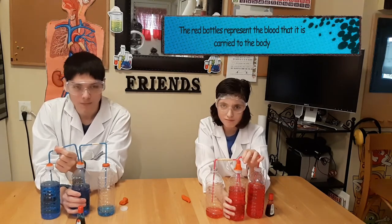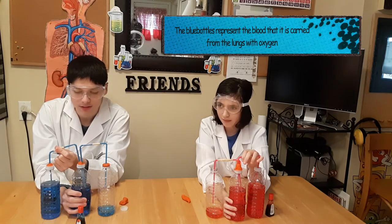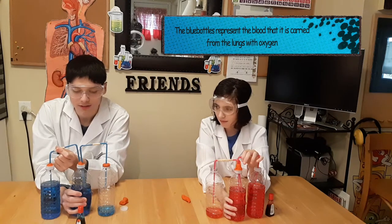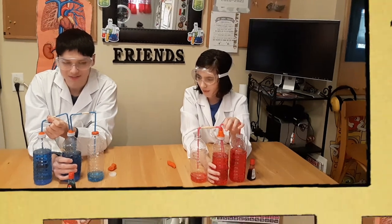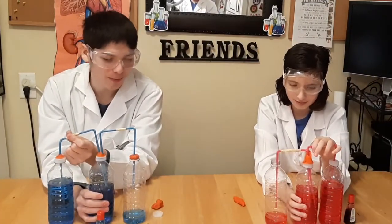On our right, we have Lorraine, who is pumping the blood from the body to the right ventricle. On the blue side, we have the blood in the lungs — those are the ones bringing the oxygen. We're going to have a competition to see who can pump the fastest and fill the bottle first.